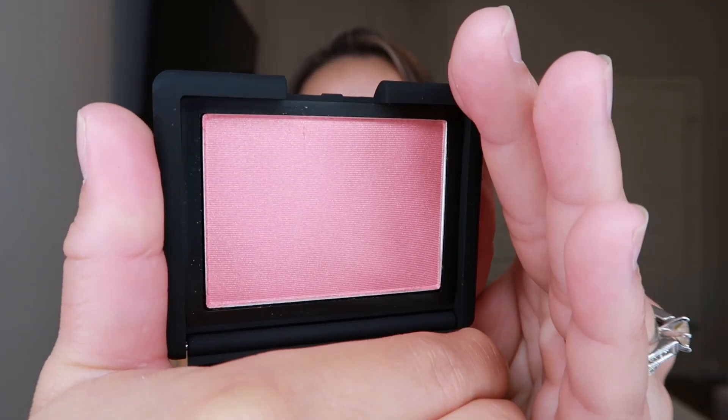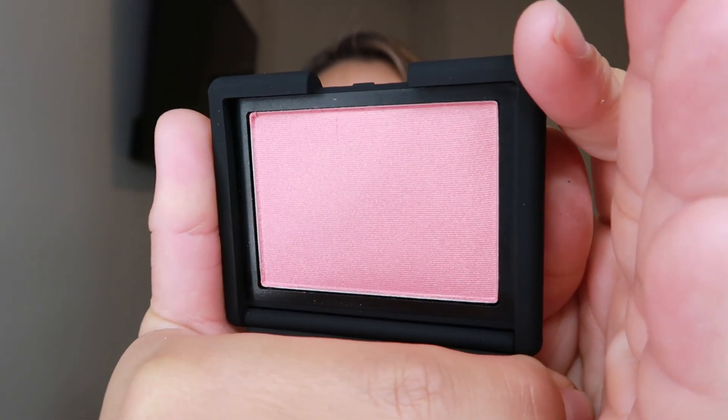The next thing I see in my box is the NARS Blush in the shade Orgasm. I'm really excited to receive NARS in my BoxyCharm — this is a really really nice brand. It has a mirror and then some plastic that is completely pointless and useless. Look at that beauty! It's like a peachy pink with a bronze shimmer coming through — not chunky glitter, just glowy — and it's just beautiful. This is a cult favorite and it retails for $30.